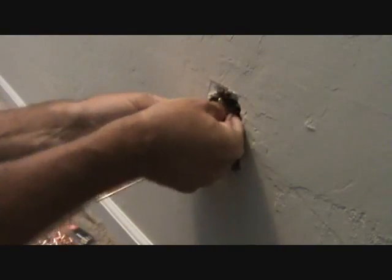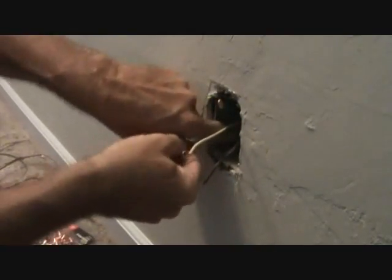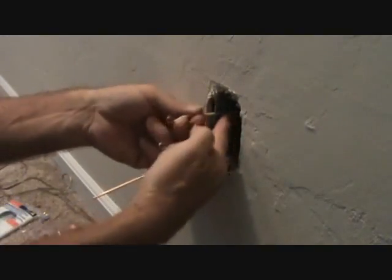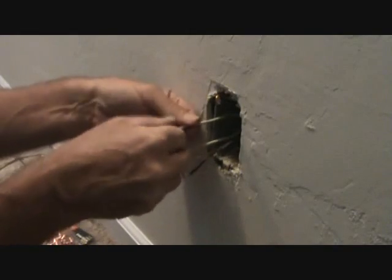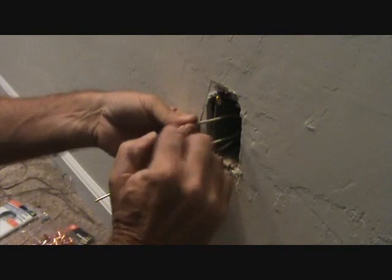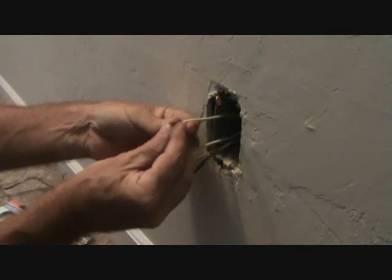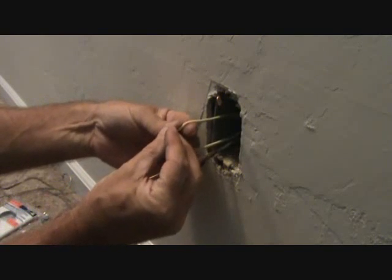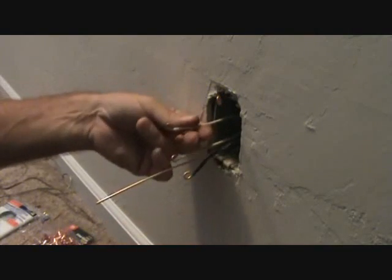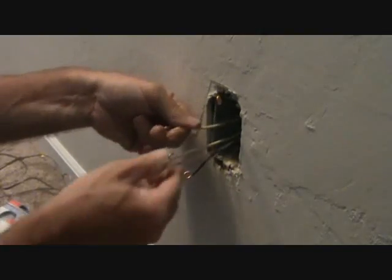I want to reposition the white wires over on the left. Remember, the longest one goes there, and I want them to be about the same length. They already had the curlicue in them. Face the curlicue so it's pointing up, because when we put the screw on, we want the screw going the same direction as the curlicue. I'm not going to mess with these existing curlicues — I'll just leave those alone.